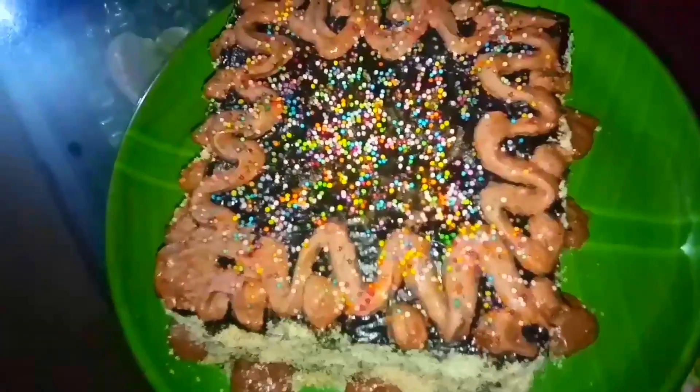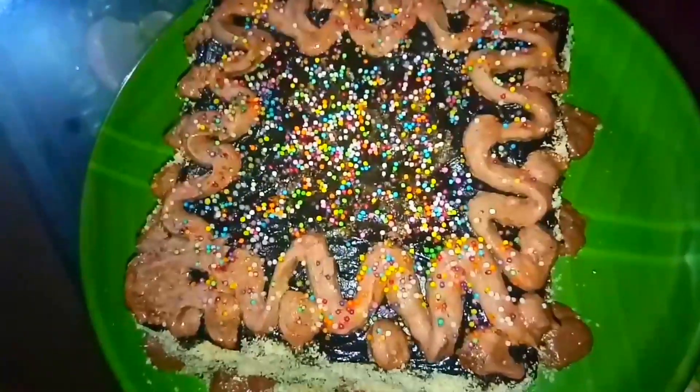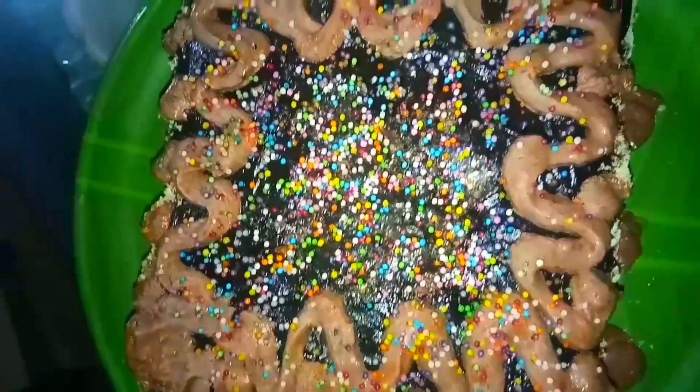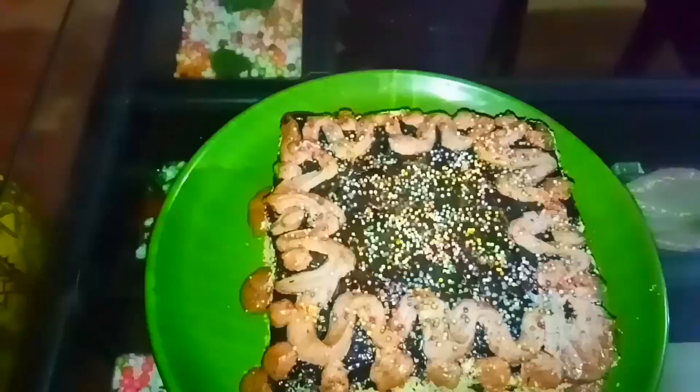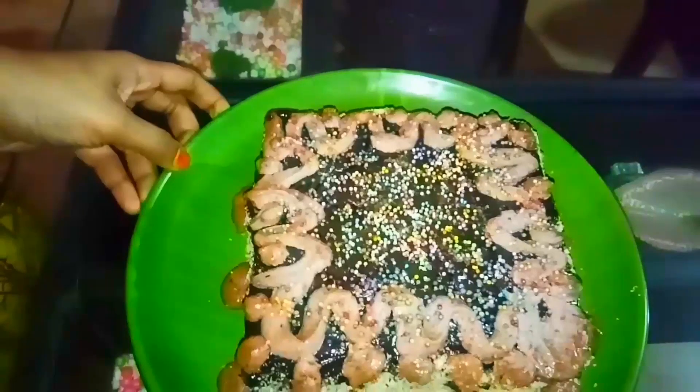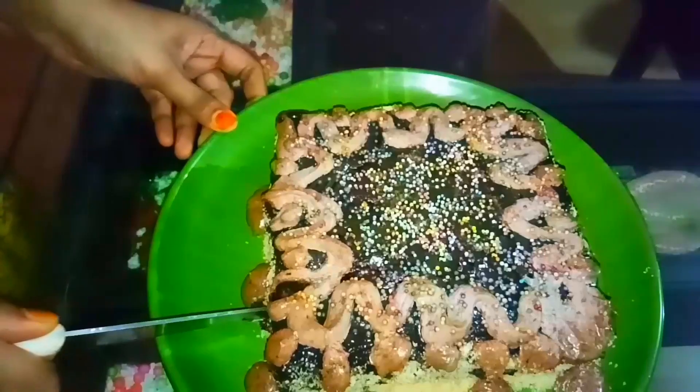We will add the cream in the fridge, then pipe cream using a piping bag. We will add the brown color and add cream on the rings and the other side.